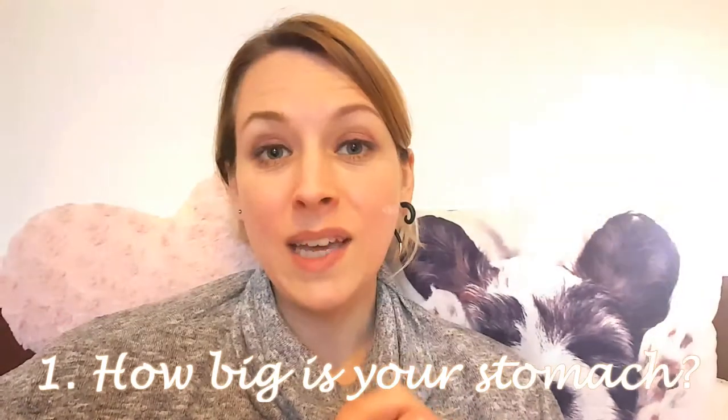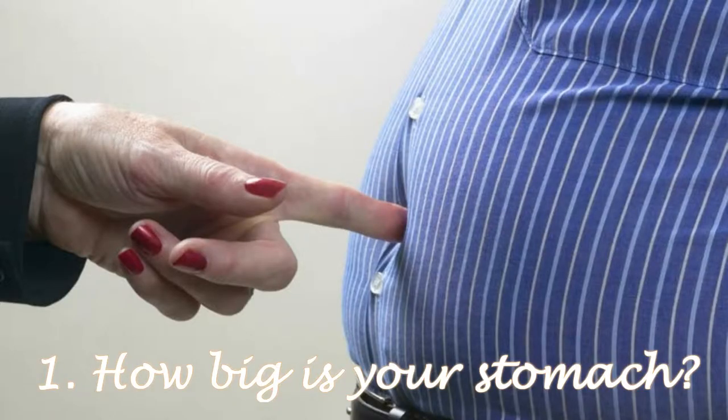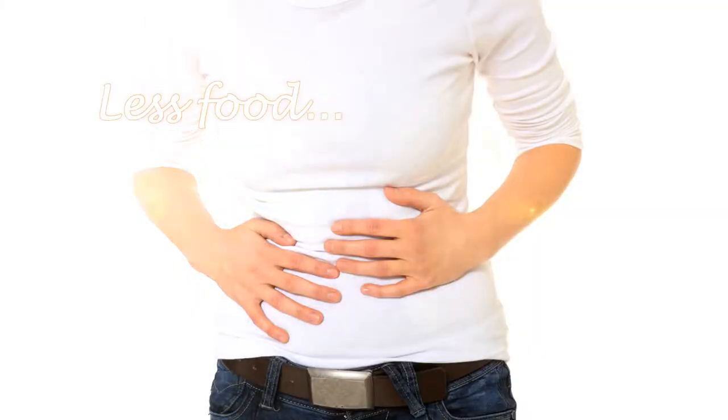The first point I want to make about portion control is to think about how big your stomach actually is. It isn't as big as the center of your body — your stomach is actually about the size of your fist. So you don't want to be loading your plate with far too much food that then has to go into your digestive system.